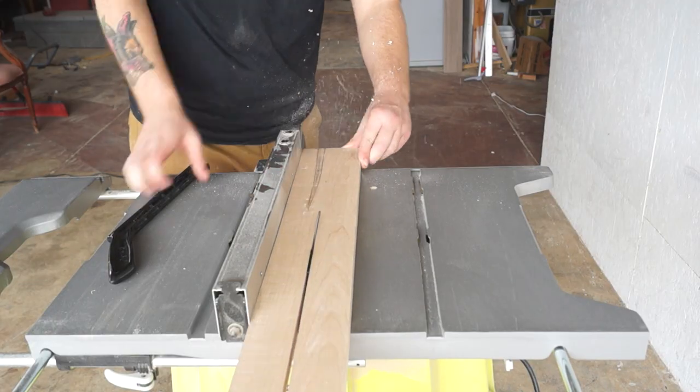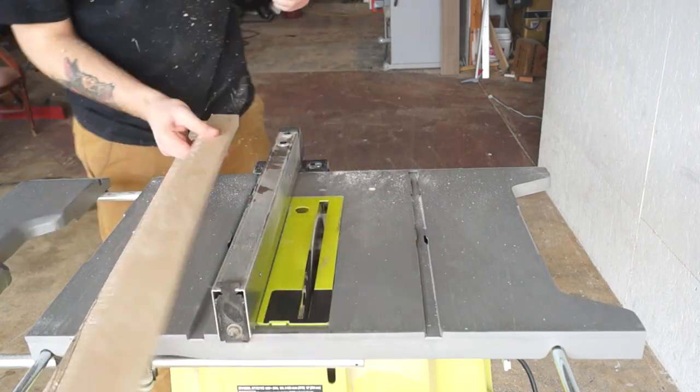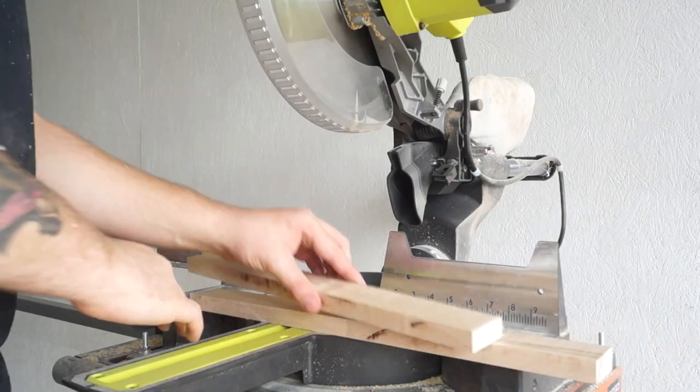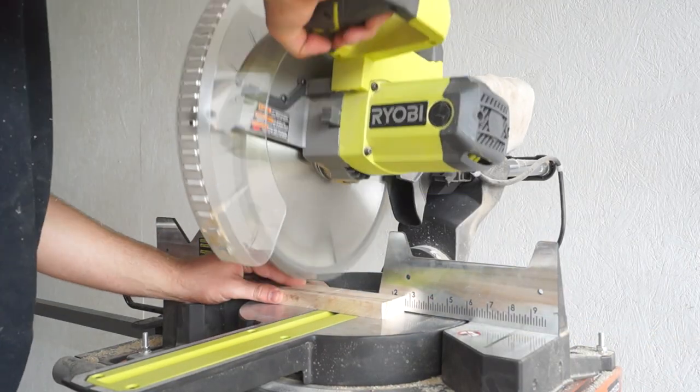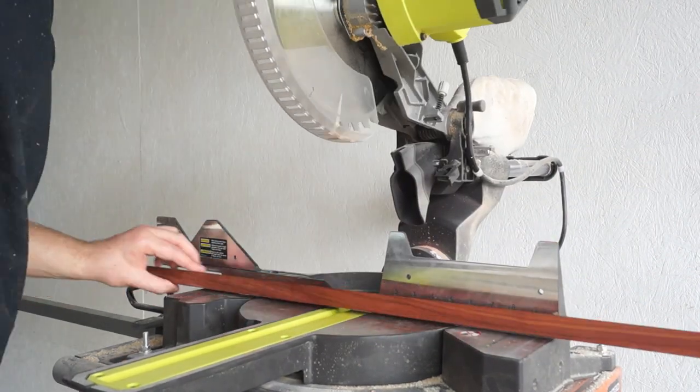Here I'm cutting my four-inch wide piece of maple into two two-inch strips, and then I cut them to length on a chop saw. You're going to want to cut them a little bit oversized because you'll trim them off later. Since my padauk was already in a one-inch strip, I went ahead and cut it to length as well.